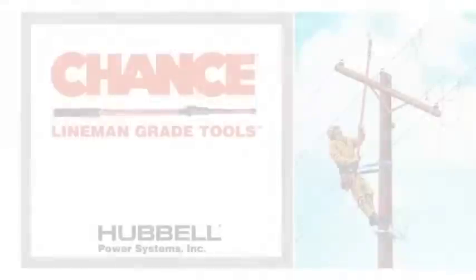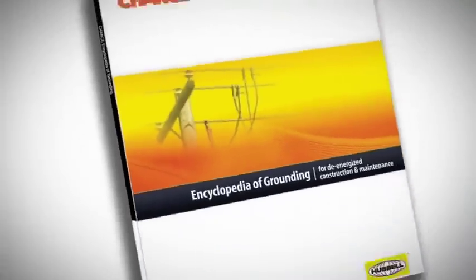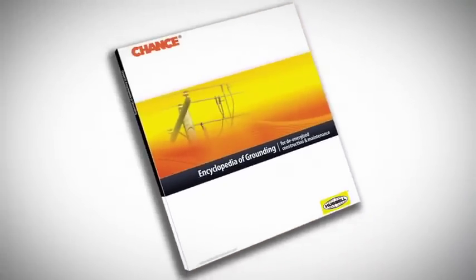For more technical information and equipment details, refer to the Chance Encyclopedia of Grounding.